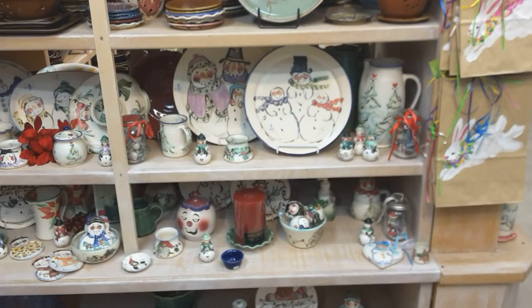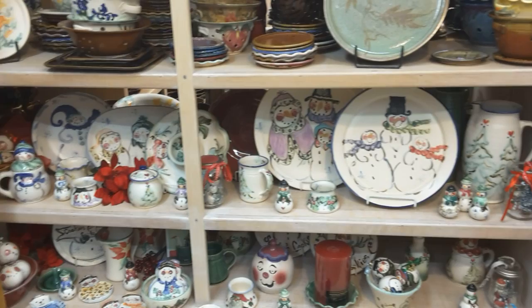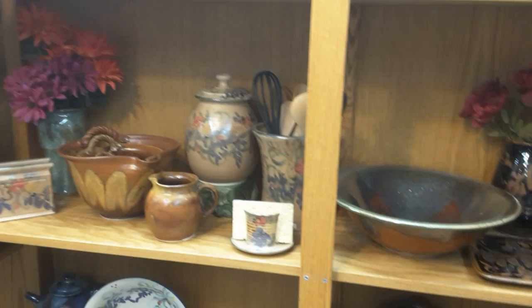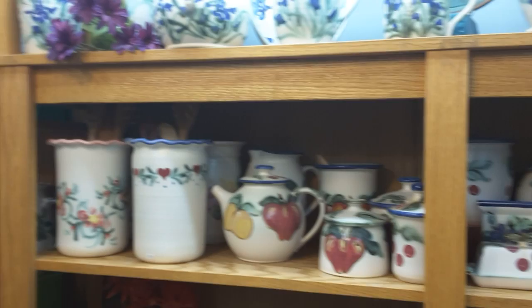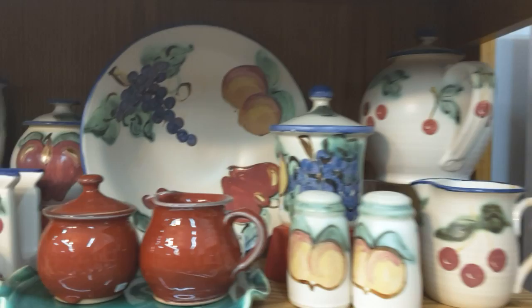We do a full line of Christmas pieces — this is just an example and we're already starting to paint those this season. There's more Timoku and large bowls. I'm going to show you some multifruit for a better look at what it looks like. We don't paint very much peach anymore — we used to sell quite a bit, but we still paint it.